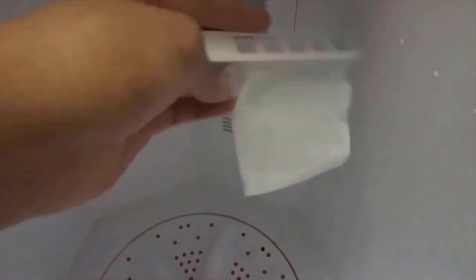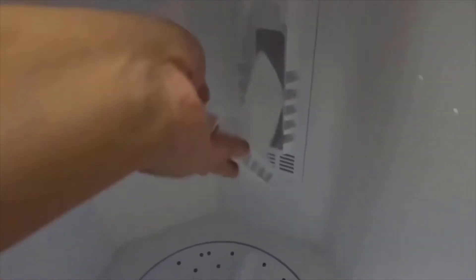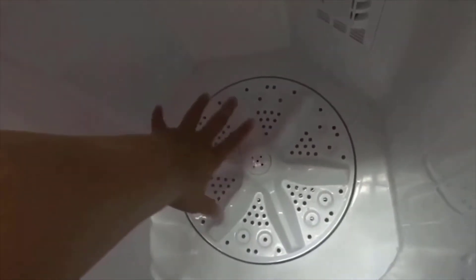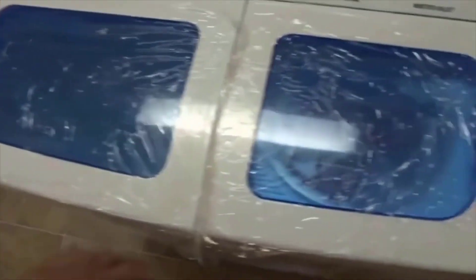The filter will collect all the lint when it washes — you just have to make sure you clean it out after every time you use it. As you guys can see there is no agitator, just this little thing down here, and it's actually pretty deep — I can almost put my whole arm into it.